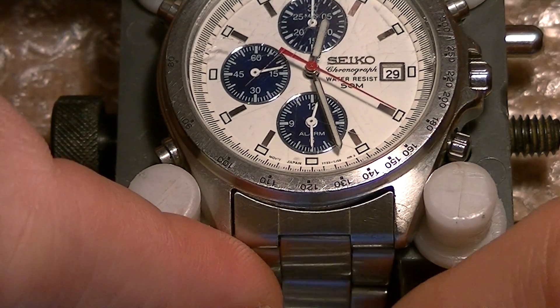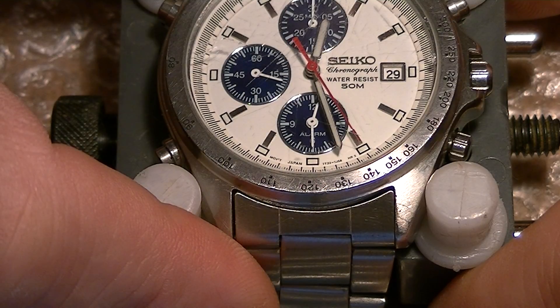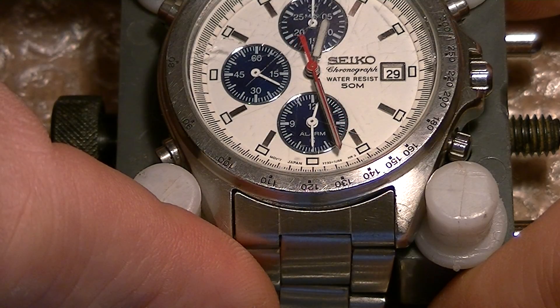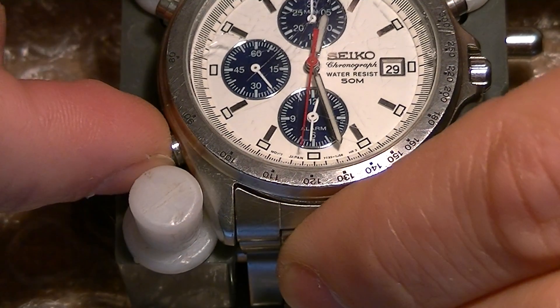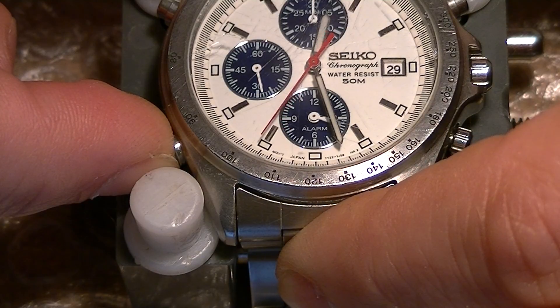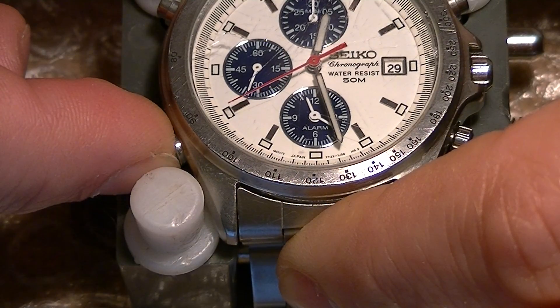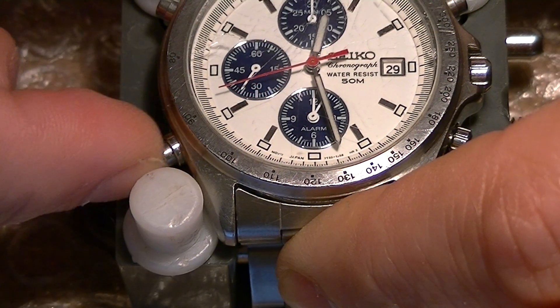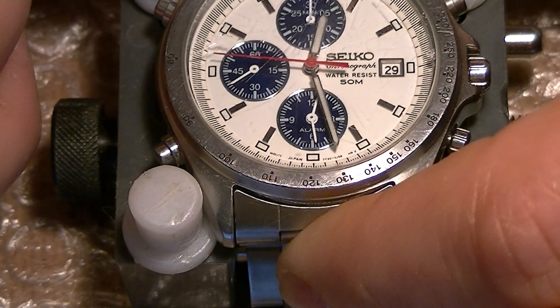Just bear with me a little more patience. Let's see if we can make the alarm start a little bit earlier. There we go — in two minutes.